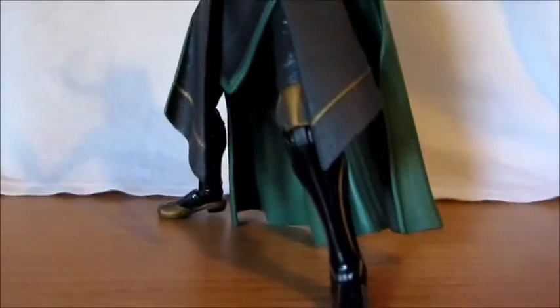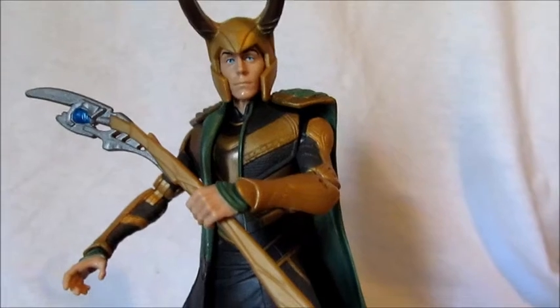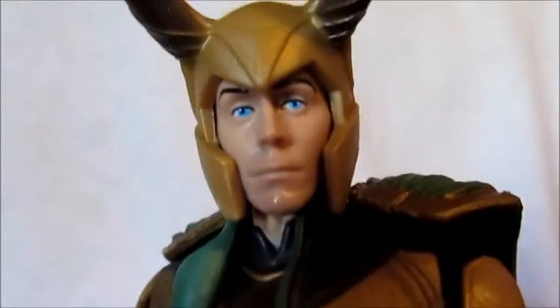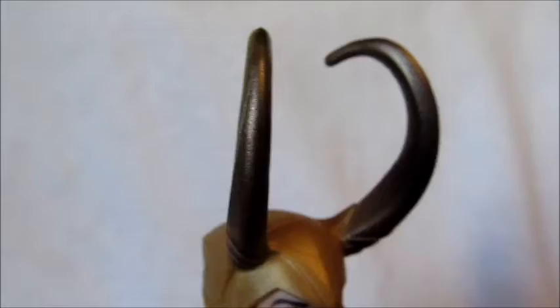He's a pretty sweet figure — nicely sculpted, nice paint apps where there is paint, because some parts are just plain plastic. His outfit looks pretty good. His head sculpt does look like the actor.